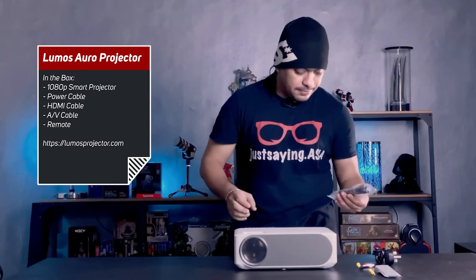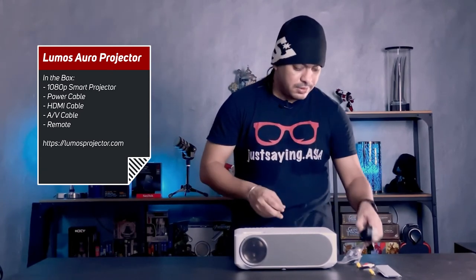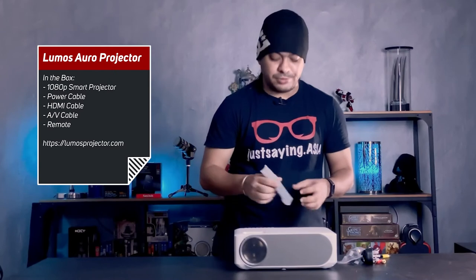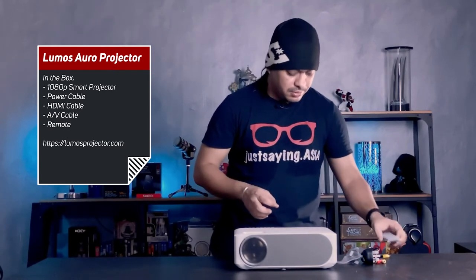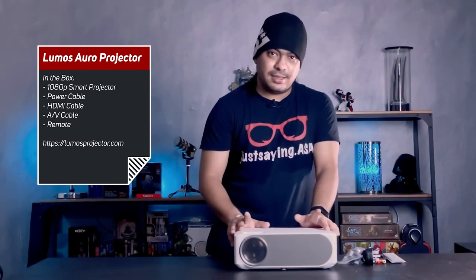As you can see, it's really the bare essentials in the box — nothing special, no frills. You have the Lumos projector itself, an HDMI cable, the power cord — and the good thing is there's no power brick, just a power cord. There's also an audio AV jack, the basic yellow-red-white with a 3.5mm connector, and a remote control — a basic remote that helps you operate the projector.